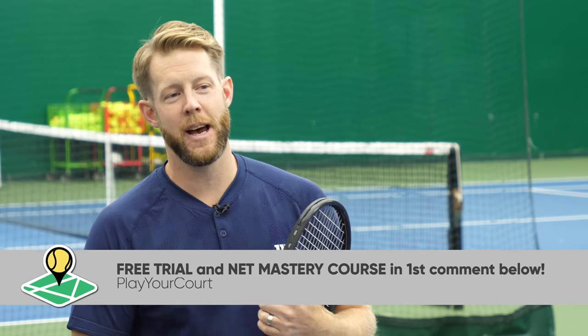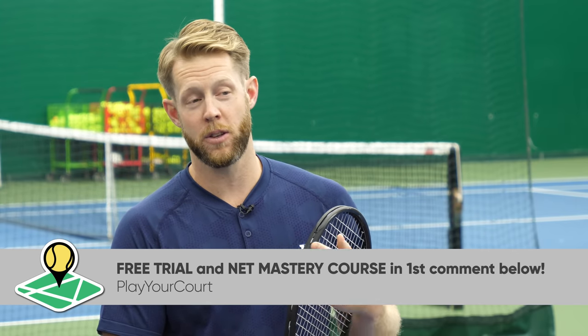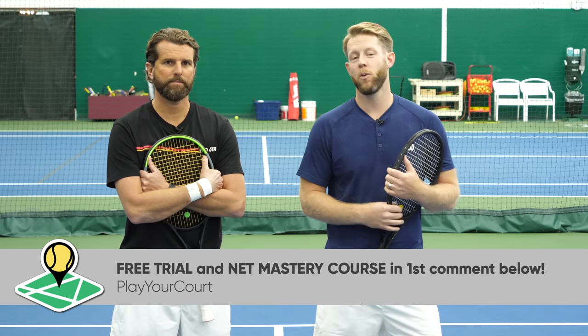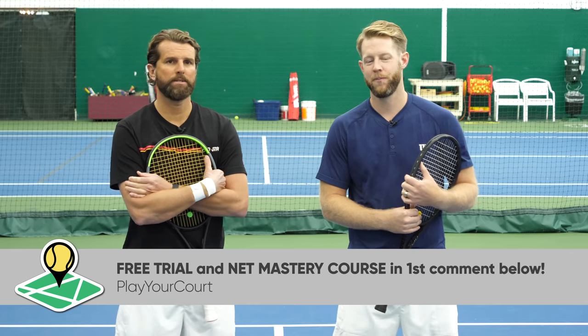Hopefully that helped. Make sure you check out the first comment down below — we've got two great things for you. If you want to try the PlayYourCourt community for free, there's a link where you can do that. Also, if you want our Net Mastery course, be sure and grab it down there in the comment section as well. See you guys soon.